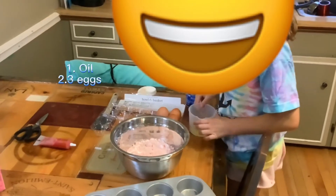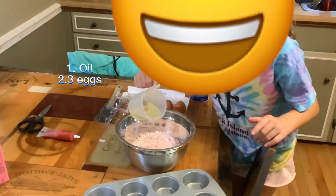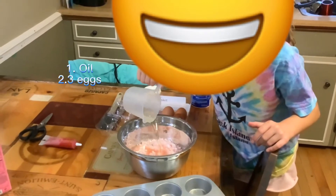So now we've got the oil and the three eggs. I'm going to do the oil first. It's pretty satisfying.